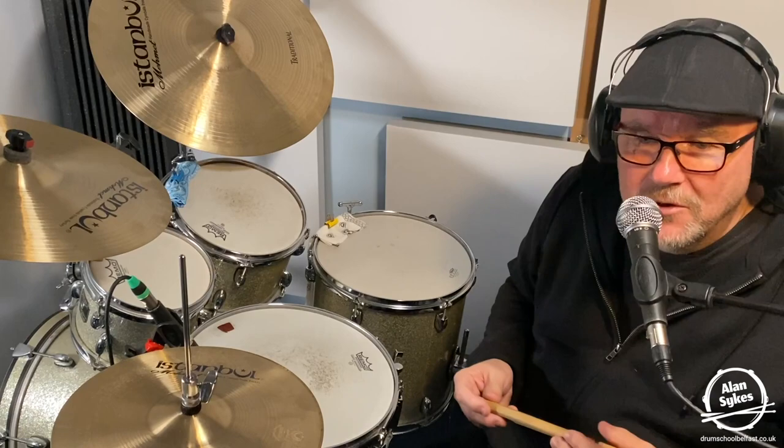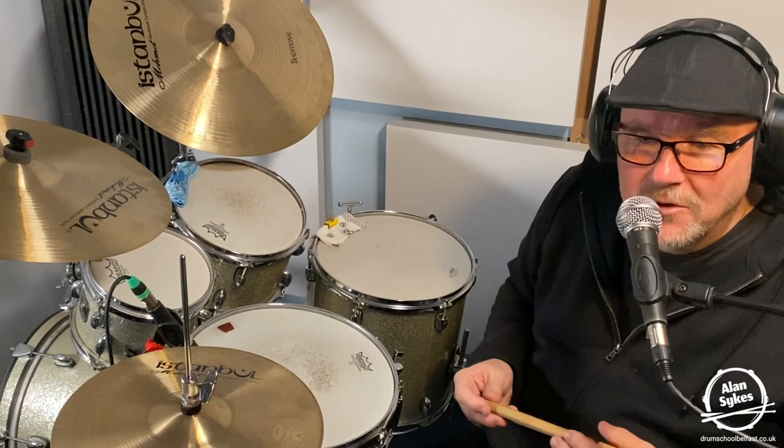Next we're going to look at the Eric Clapton classic Wonderful Tonight, where Jamie Oldacre once again plays his classic signature groove. Here we go.